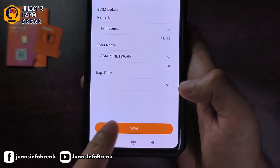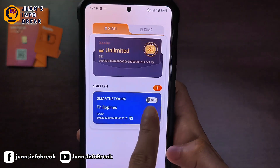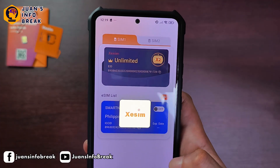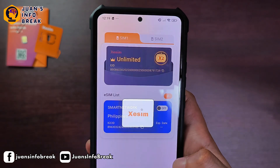Just remember, the CSIM card won't work on locked phones, contract phones, or highly customized phones. And don't forget to download the CSIM app, because that's where you'll manage and access the eSIM files stored inside your CSIM card.